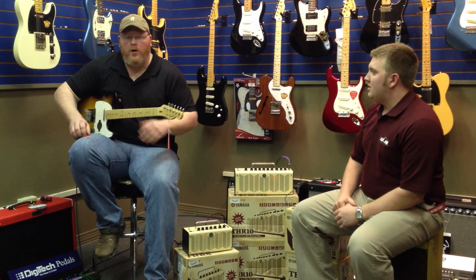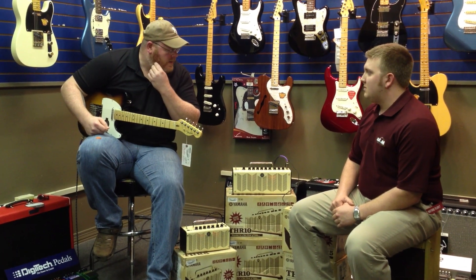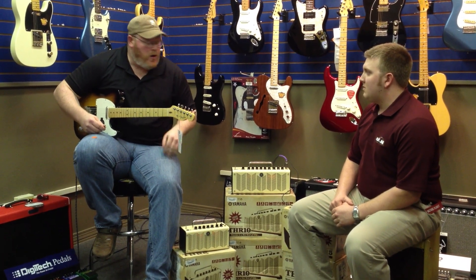I'm going to start off with a little clean sound. It's got a great hall reverb in it — that's the only effect we have right now, just a clean and a hall reverb.